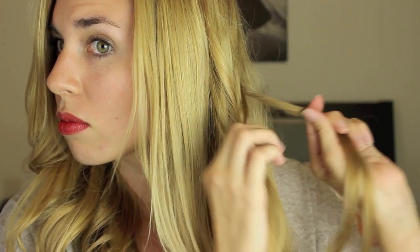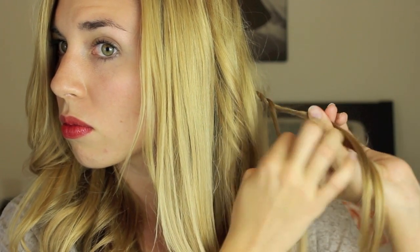Next you're going to want to take a chunk of hair right underneath your head, kind of below your ear area. You're just going to start twisting strands and then wrapping them around each other. Continue to twist and wrap all the way around your head, kind of like you would a headband. Then secure it with a clear elastic.